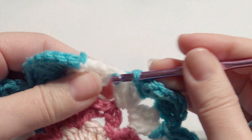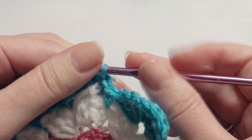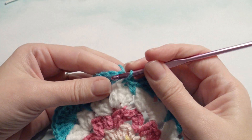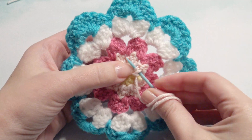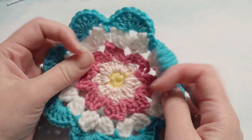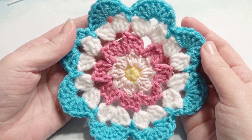Single crochet in the next stitch and then slip stitch into the beginning stitch, then fasten off and weave in all of your ends with your yarn needle. Here's a sample of how to weave in your ends — you do it on the back side about three or four times and then cut the yarn. So this is what it looks like when it's finished. I hope you enjoyed this tutorial, thank you for watching and please subscribe.